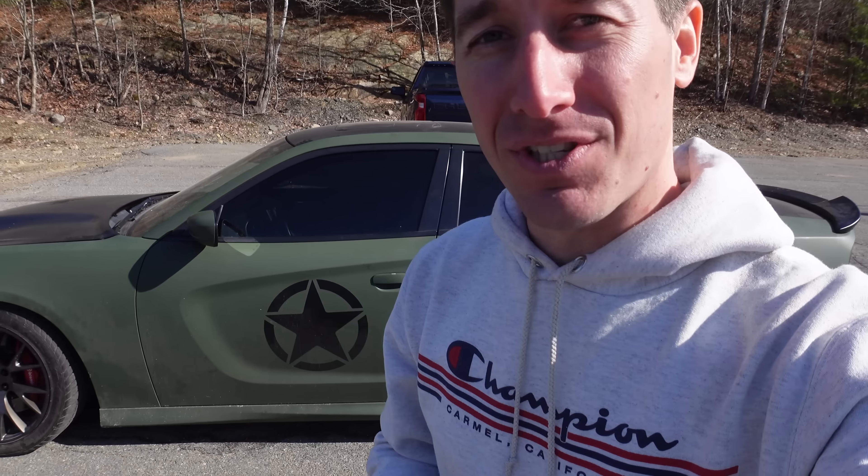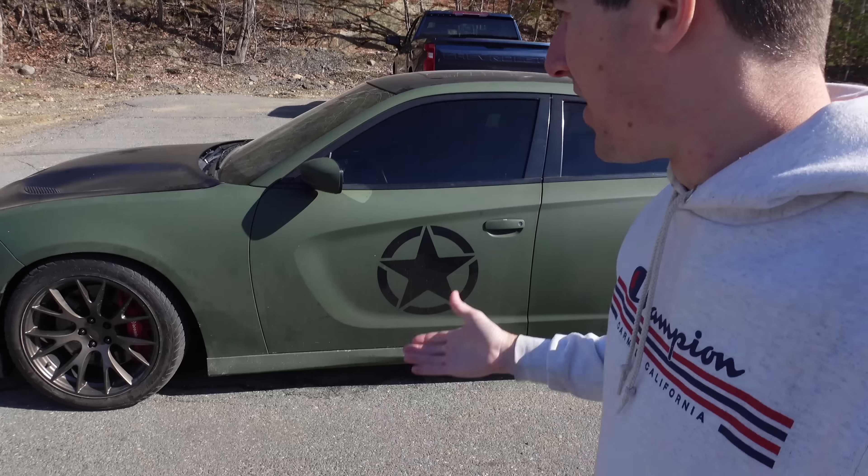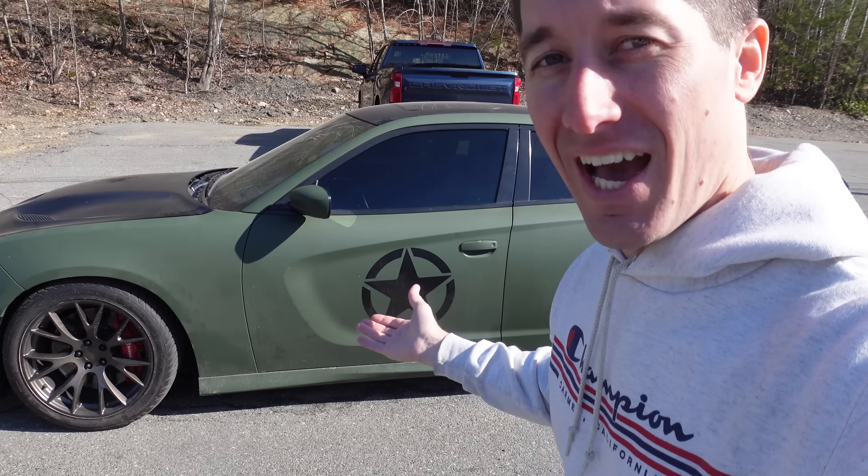On today's episode of Watch J. Ergo, we are here in Massachusetts with Uncle Rich and as you guys can see, his Hellcat. Today we're going to go tune this thing and hopefully have a little bit of fun with it.